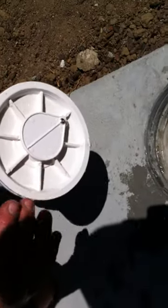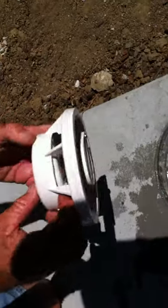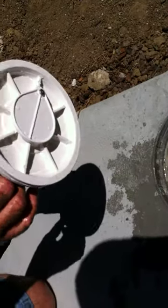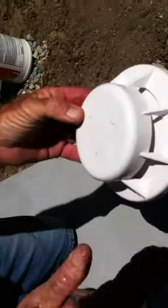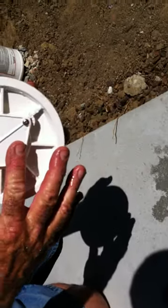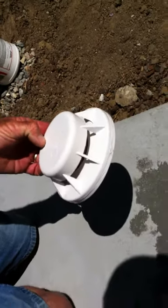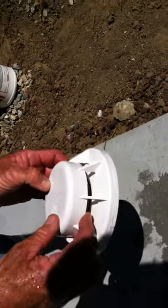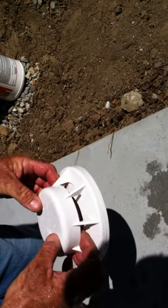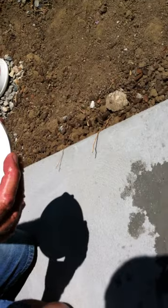Now this is not a hundred percent sealed, so we'll get a little bit through here. This float here is designed to drop down if the water level gets low, and it will do essentially the same thing as closing this off, so it won't be filtering air and running your pump dry.